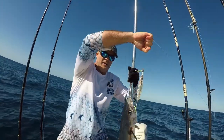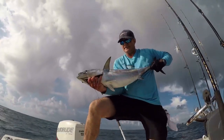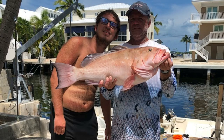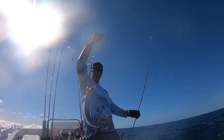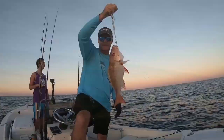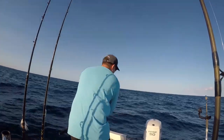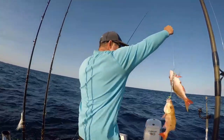King mackerel, blackfin tuna, I've definitely caught my fair share of false albacore, giant red grouper, little fish like tiny sand tilefish, giant sharks, and of course my fair share of snappers like mutton snapper. Heck, I've even caught two mutton snappers at one time on a slow jig once — pure fluke, but hey, it's happened.